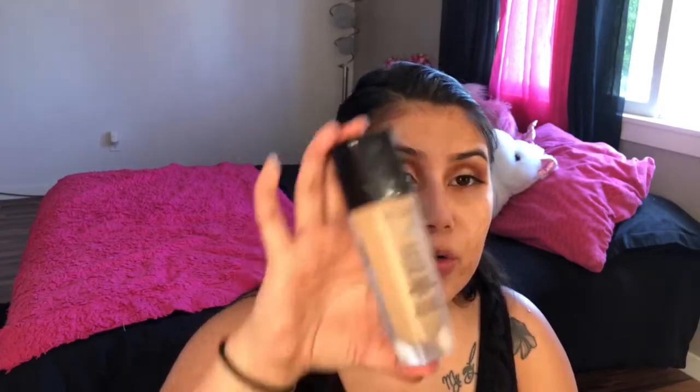For foundation, I like to use the Lancôme Teint Idole Ultra Wear. The color is a little bit dark — it's 360 — I usually wear this color in the summer. This is a full coverage foundation, and as you can see it just covers all my imperfections. I'm using a damp beauty blender.